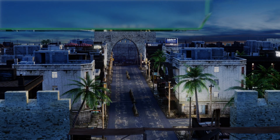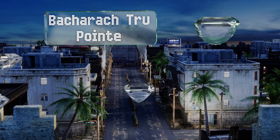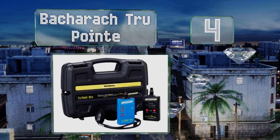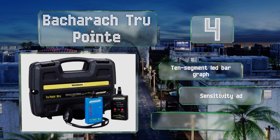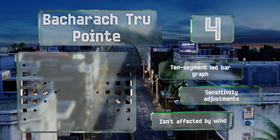Coming in at number 4 on our list. Some leaks need to be identified and stopped immediately, or you could have a disaster on your hands. The Bacharach TruePoint determines the intensity of the problem and turns it into a correspondingly loud noise, helping you quickly track down its source. It features a 10-segment LED bar graph and sensitivity adjustments, and it isn't affected by wind.